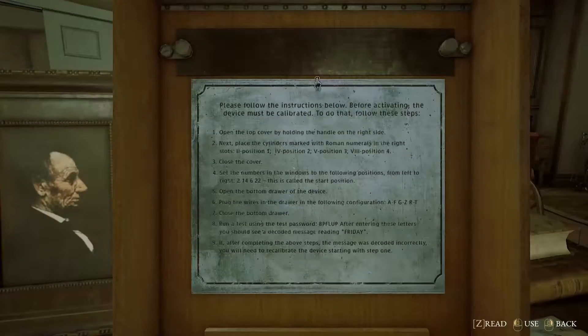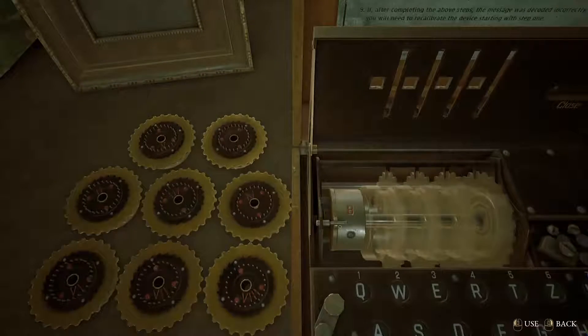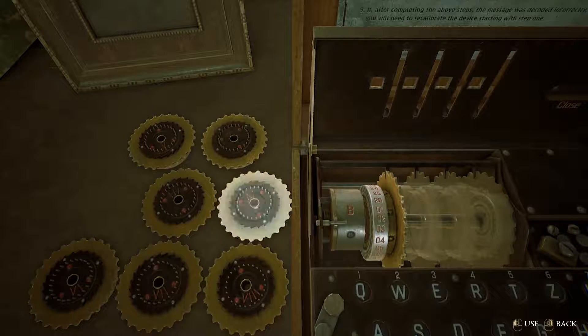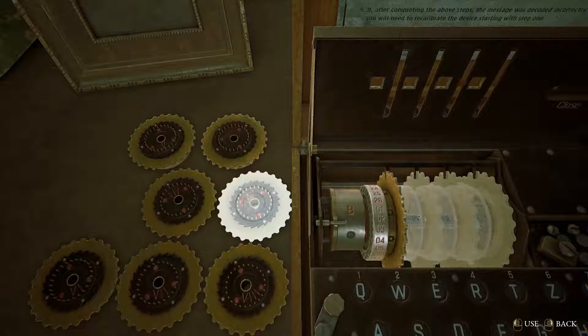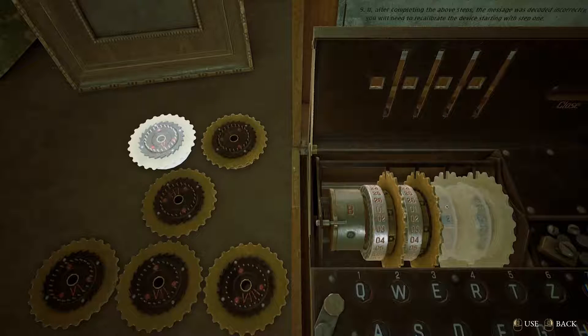Okay, I already forgot — let's take a look at the manual again. The second cylinder goes to the first position. I need to remember that each cylinder goes into a specific position. And now cylinder 4 goes next, then cylinder 5.